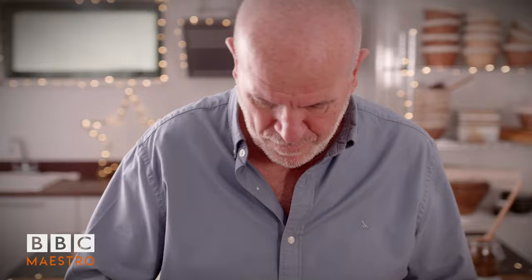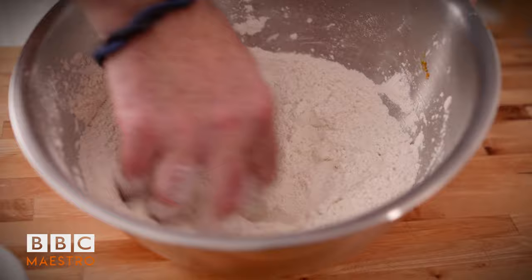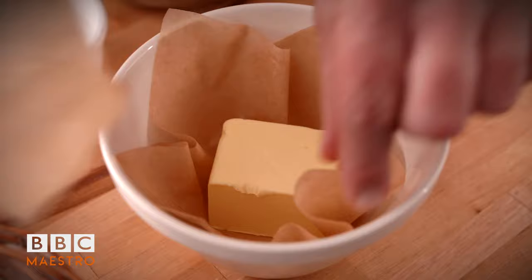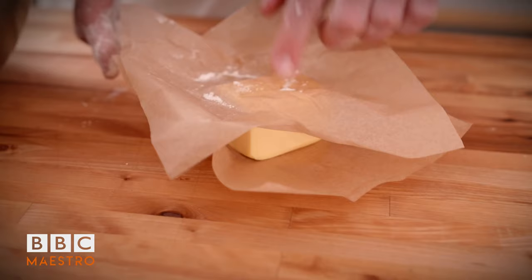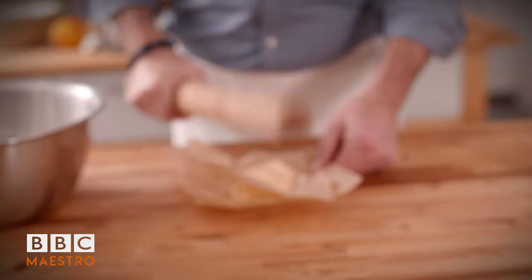There should be plenty there. Mix all this together - use your fingers, it's fine. Now your butter you want it to be very, very cold. If your butter is too soft, you'll have a very sticky pastry. So I've got some butter straight from the fridge, which is really, really hard. With the rolling pin, you bash it.